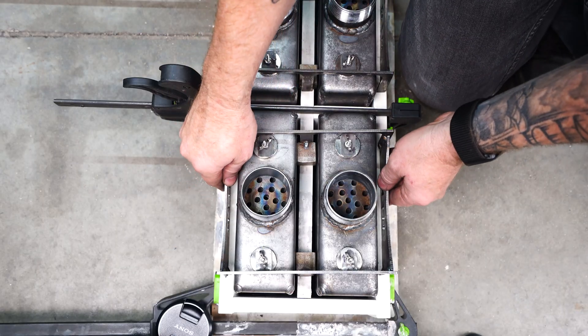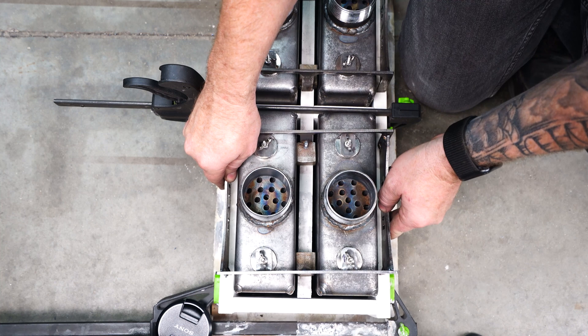Oh hey, what's happening there YouTube? It's Brian House here for House Made, and today this video is all about alignment and taking the time that it takes to get things right.